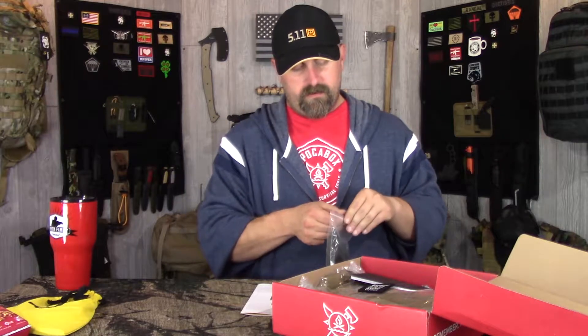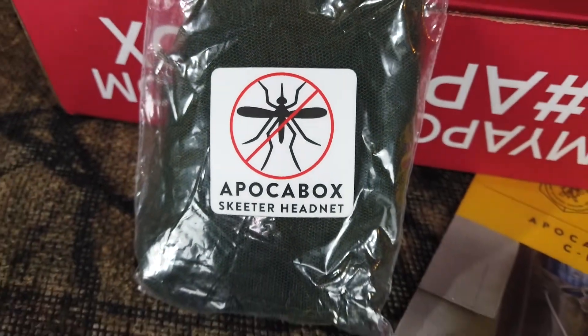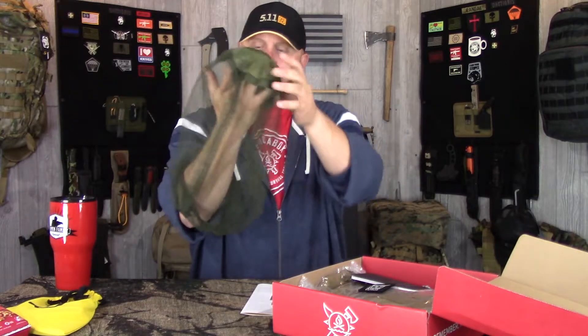Next we got the Pocket Box Skeeter Head Net. I usually do carry one of these when I'm out, not particularly like this one, but it's just your basic head net. If you're wearing a hat, the head and neck goes down in here and it goes over your face to keep the bugs off you. Handy little item, honestly not much value - really just a couple of dollars for something like that, nothing mind-boggling.